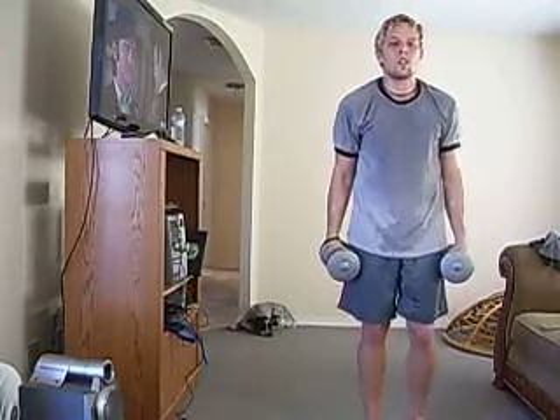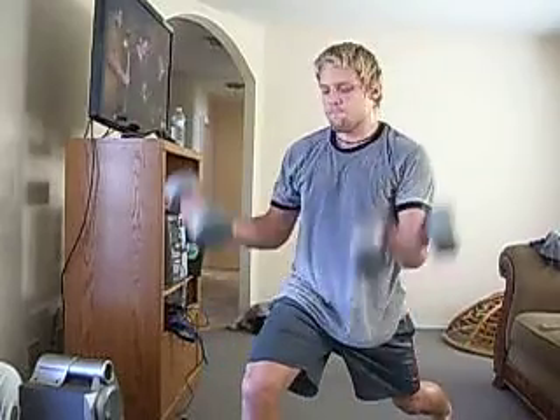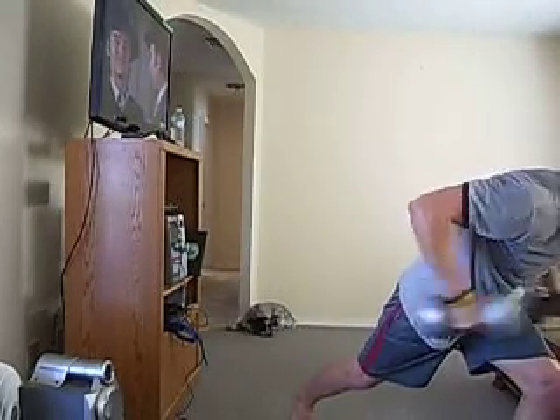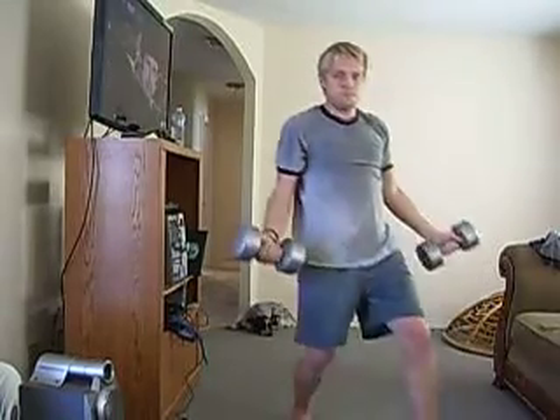Good lunge. Stay in your lunge — 5, 4, 3, 2, 1. Watch what happens. Everything's here. I kick back. I come up. Curl. Press down. Reverse curl. Now I come out of my lunge. Again, everything's in place. I kick it back. I step up tall. Curl. Press. Reverse. Down.